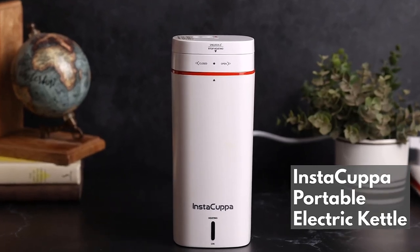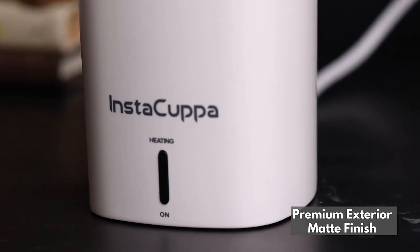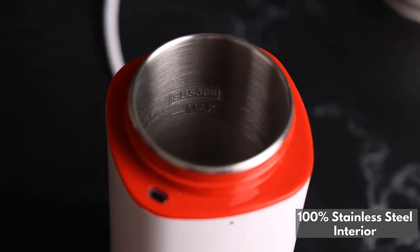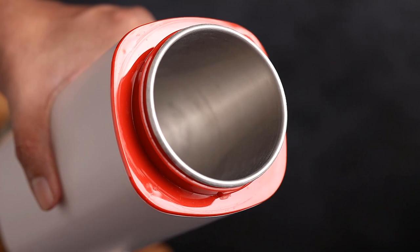Instacupper Portable Electric Kettle in premium exterior matte finish. Stylish and modern design. 100% stainless steel interior, perfect for both hot and cold drinks.